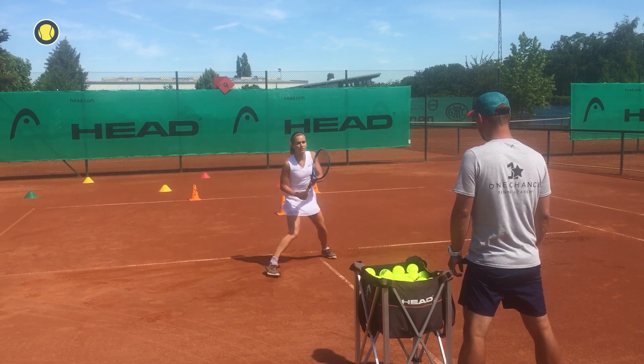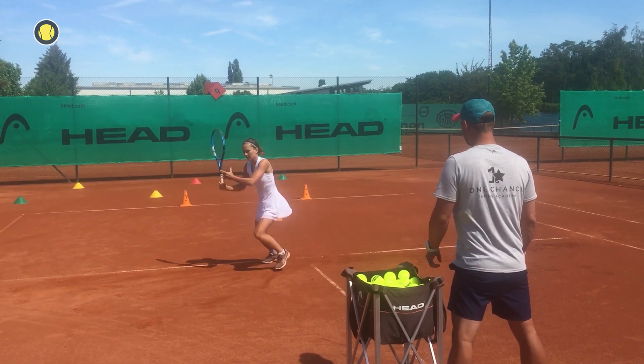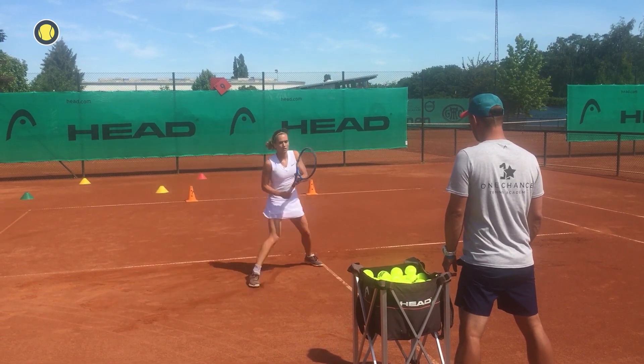We switch between closed stand and open stand. Try to concentrate on your movement and on a powerful swing.